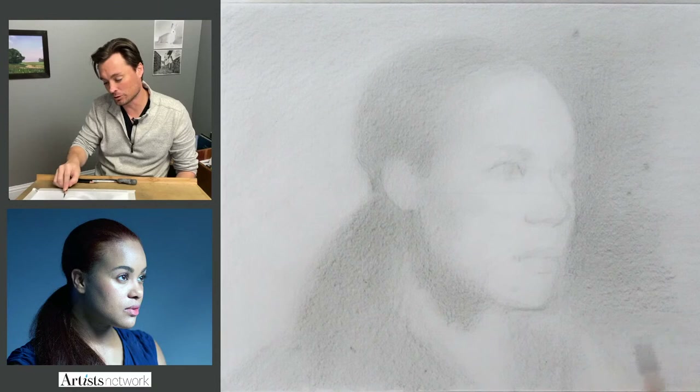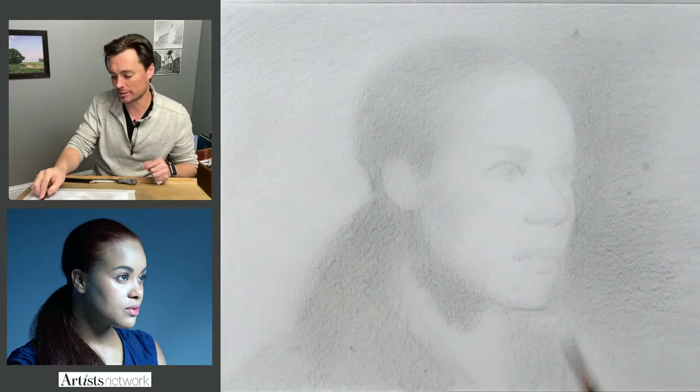That can sometimes make all the difference in the world in a drawing. You may get the values a hundred percent right, but just by changing the direction of your marks, it can open up the space in your drawing.